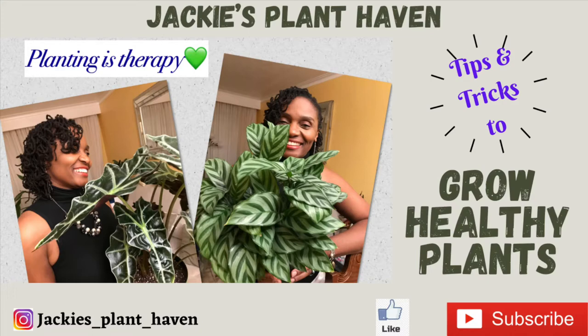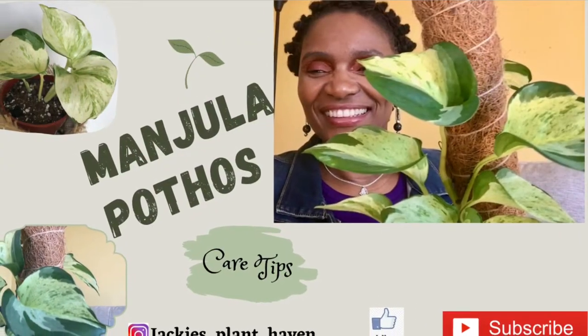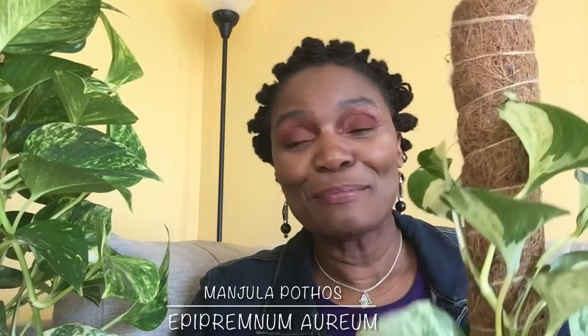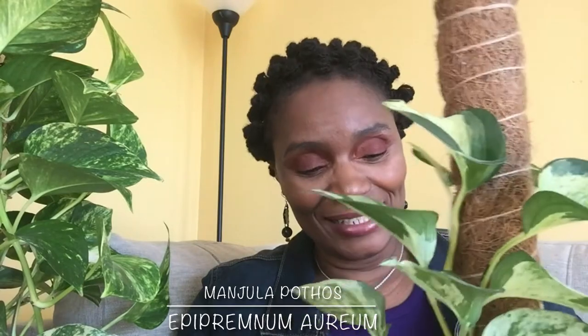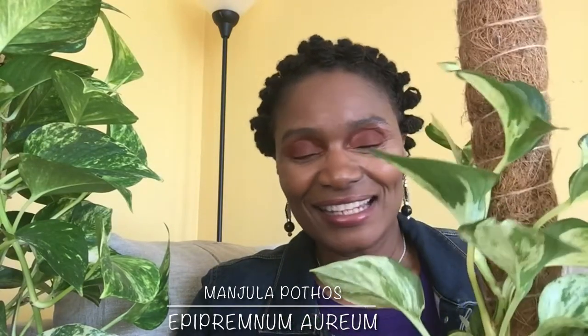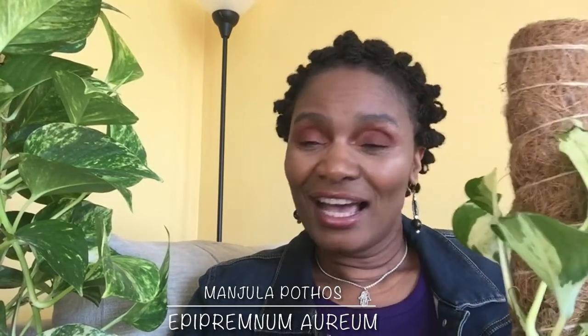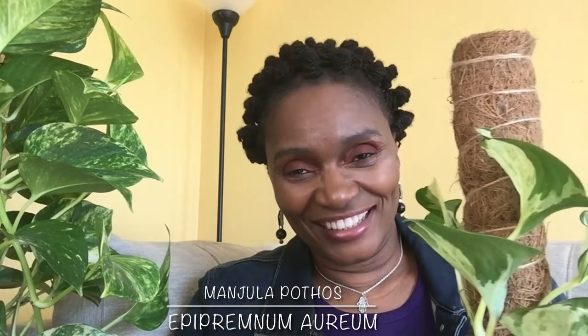Hello everyone, welcome to my channel. My name is Jackie. It is a good day to be alive and to be thankful. Today I'll be featuring a Manjula pothos plant. This plant is becoming a little bit more popular — it was considered rare at one point, but rare is relative to location.